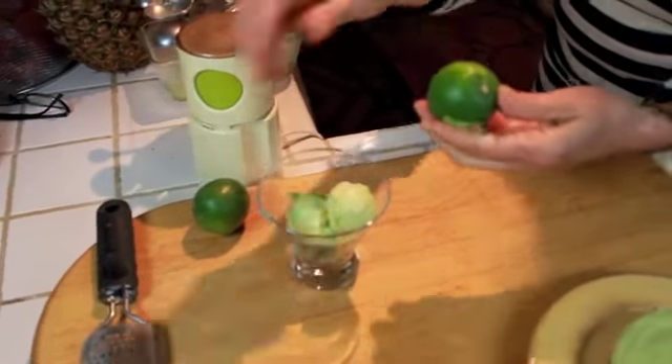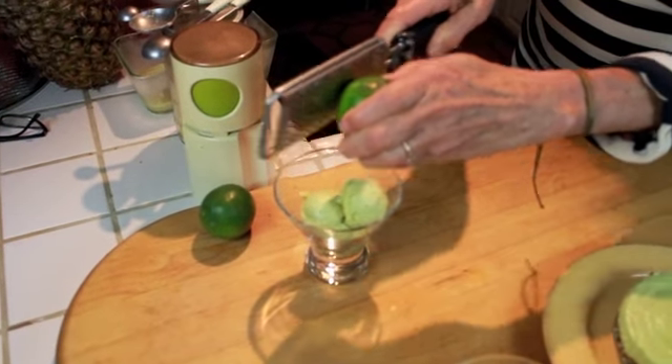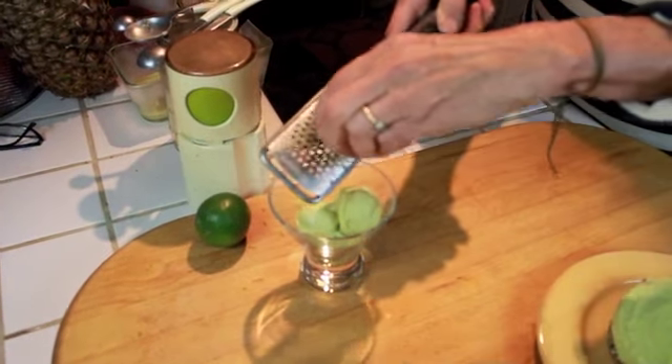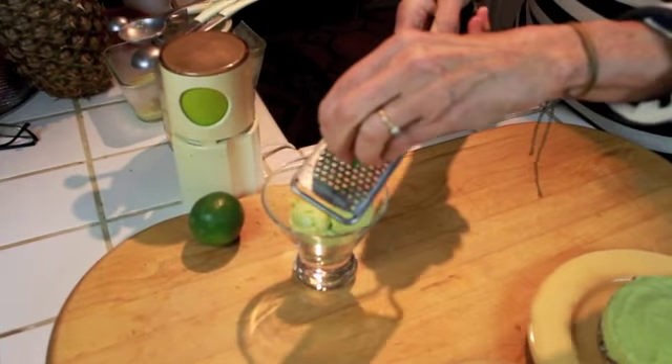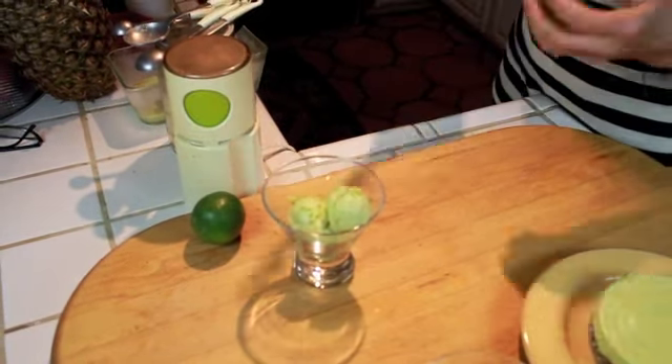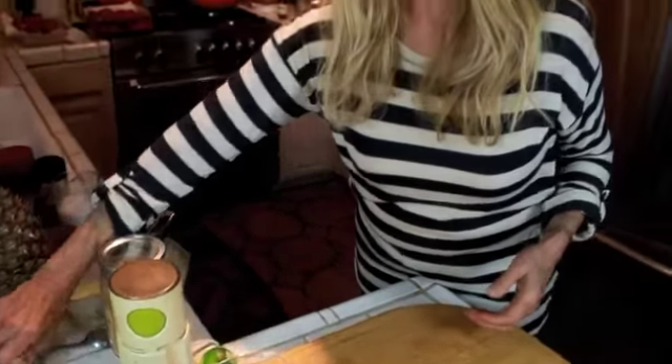What you can do on top of this is just add a little zest. I think the zest went all over the counter, but anyway that's the zest. So this is a three-time dessert that you can do from one recipe. Now I'm going to tell you what you use in it — it's actually very easy. There are six ingredients.